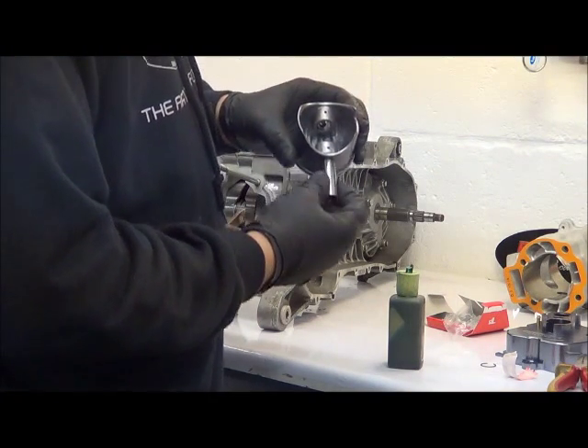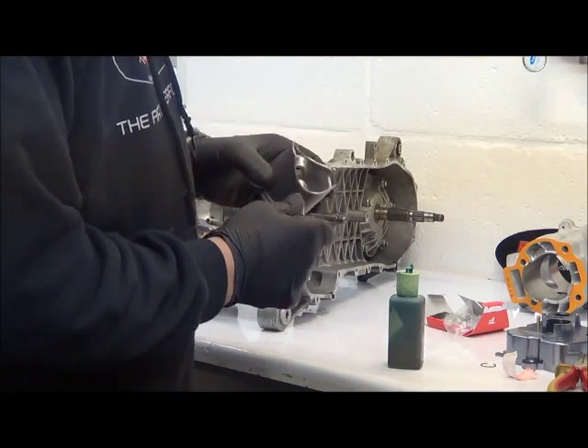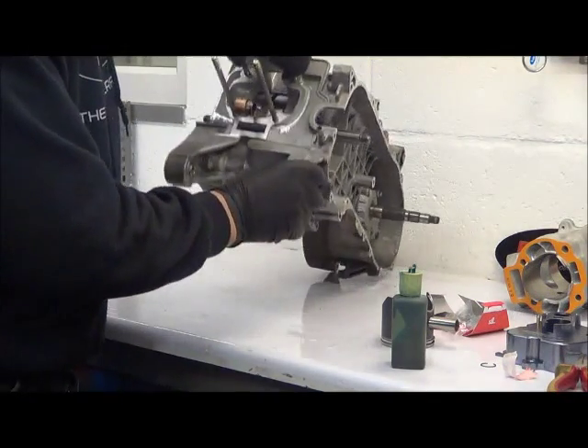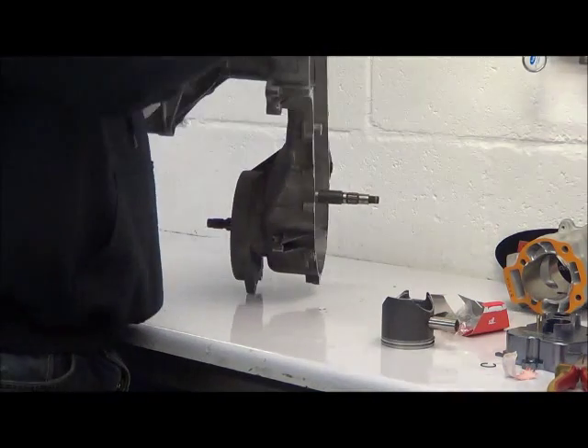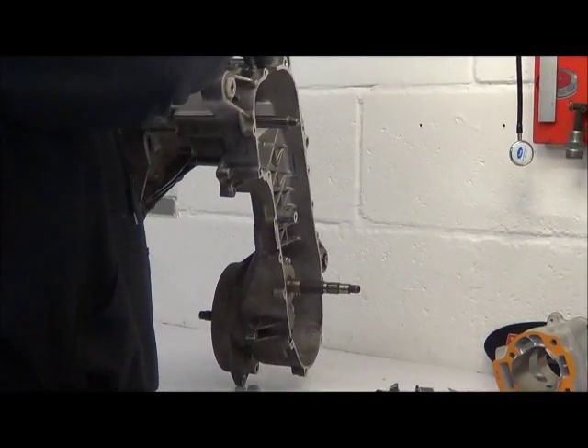Pop the wrist pin in — you can see that's a nice fit. At this stage we'll take the opportunity to pop a little bit of oil down onto the mains, down through the oil feed holes, a couple of drops in there.